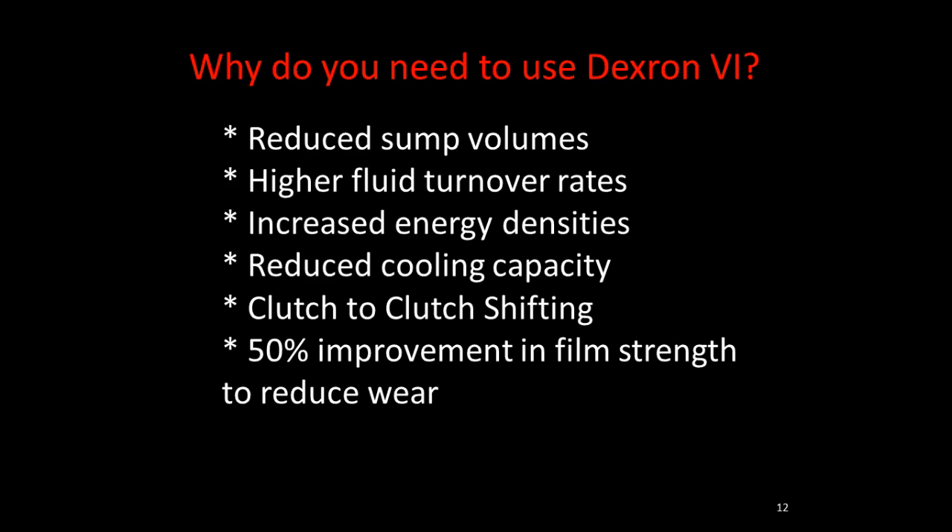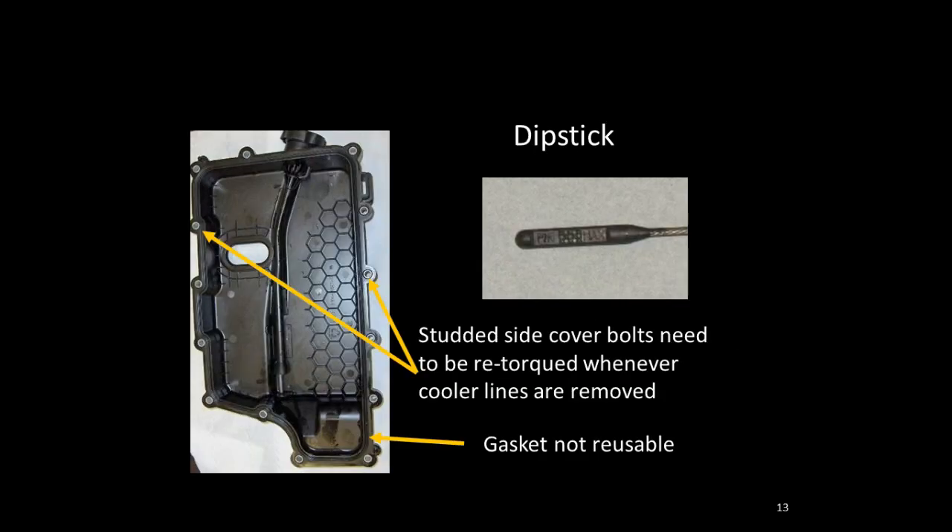All 6070-75 family transmissions require Dexron 6 fluid. The reasons include the clutch-to-clutch shifting with changes in apply rates, reduced sump volumes, and higher fluid turnover rates. The dipstick is screwed right into the side of the cover itself. Note that the studded side cover needs to be retorqued whenever cooler lines are removed, and the gasket is not reusable on that side cover.